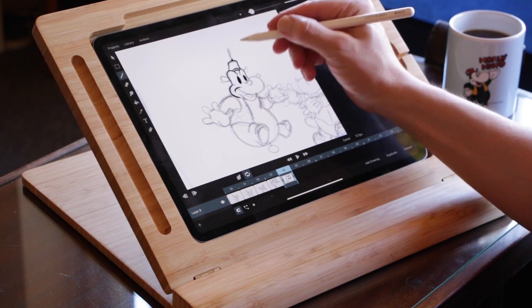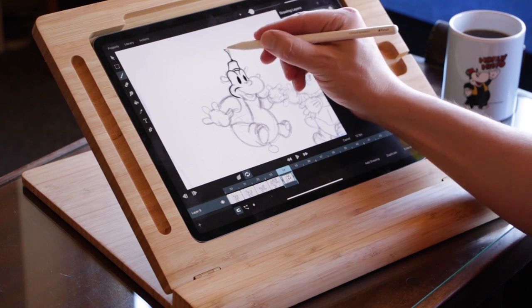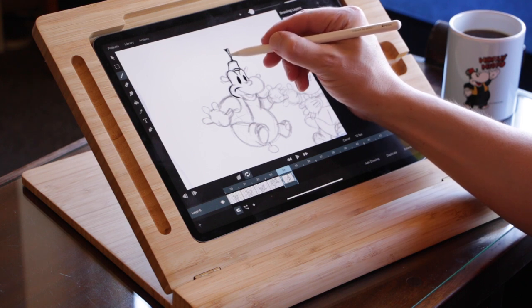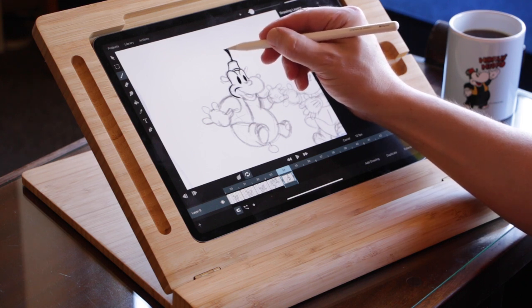I first did a rough sketch of the animation, then I did a clean-up, and now I'm inking the clean-ups with the vector brushes.